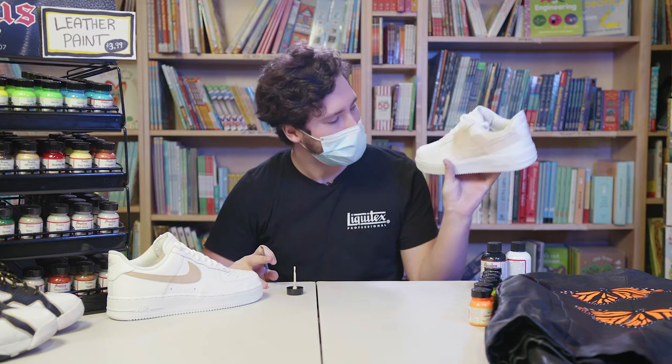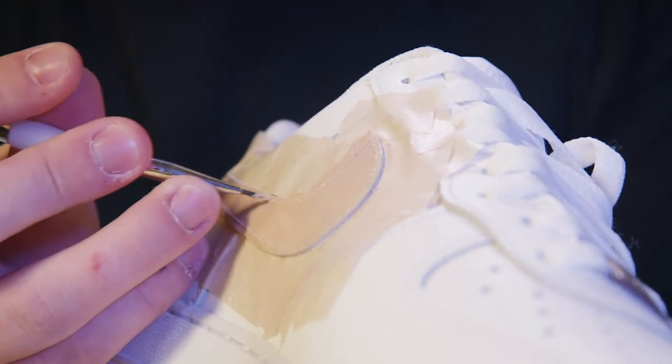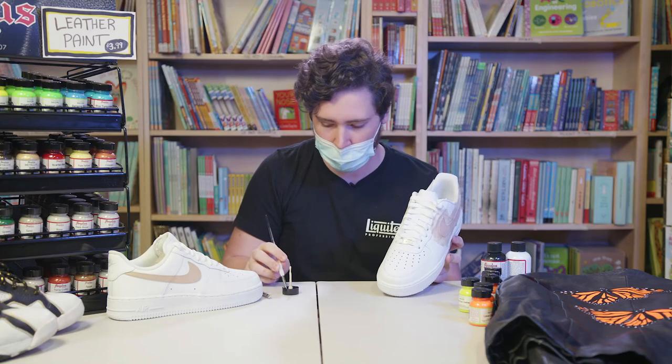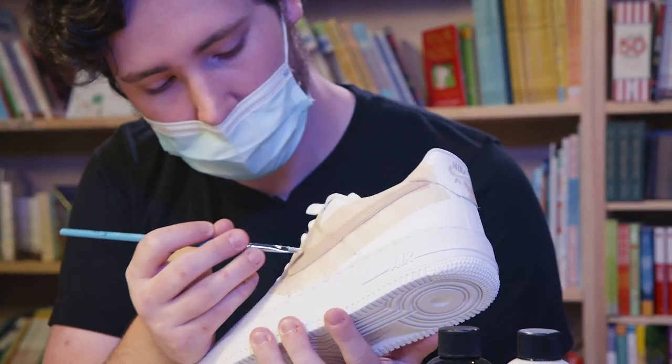Sometimes between coats I'll go in with a smaller brush to get in the little edges and the thread to clean up a little bit, because sometimes the brush will go over and miss some spots, so always go back and touch up.